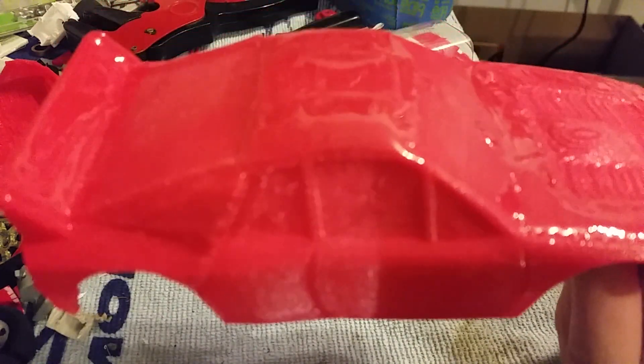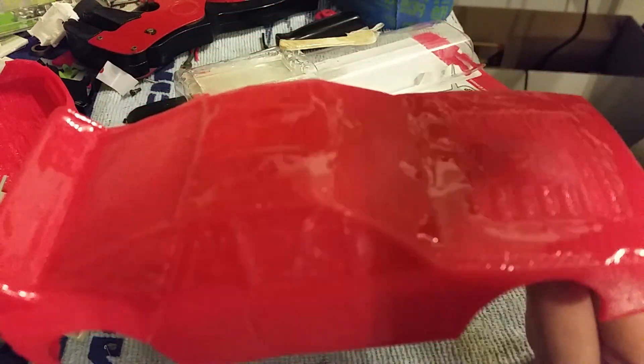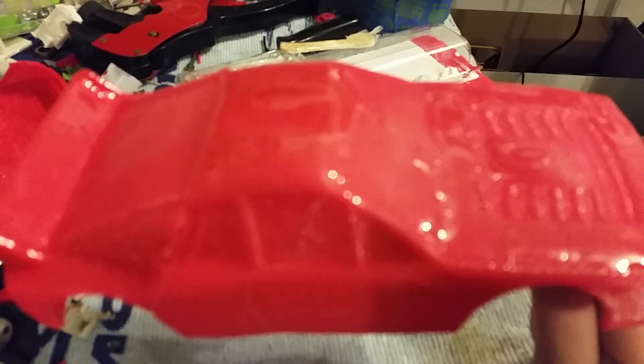Sorry for the bad potato cam — I am just using my phone. We'll let that dry a bit, then we'll see what it looks like with primer. Actually, not this car, maybe another car.